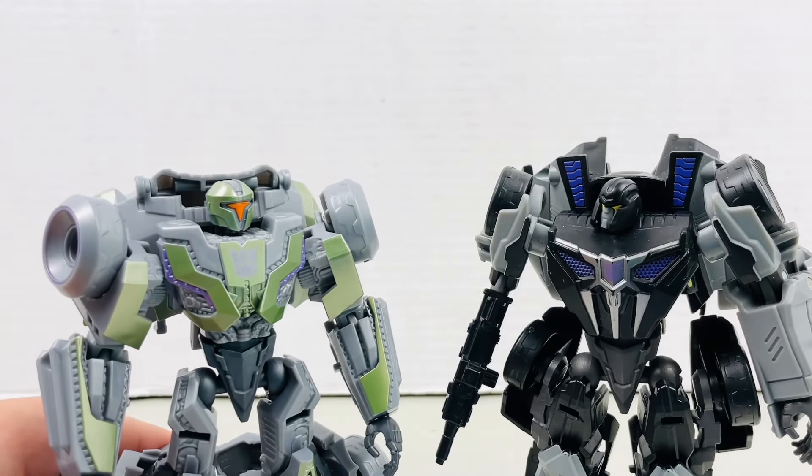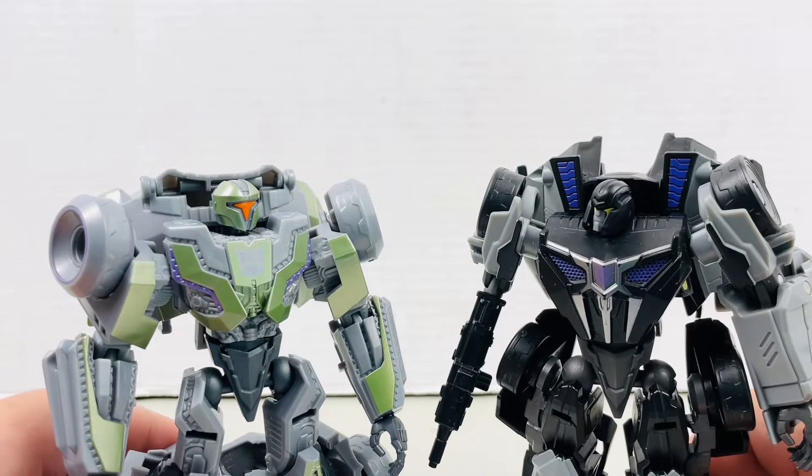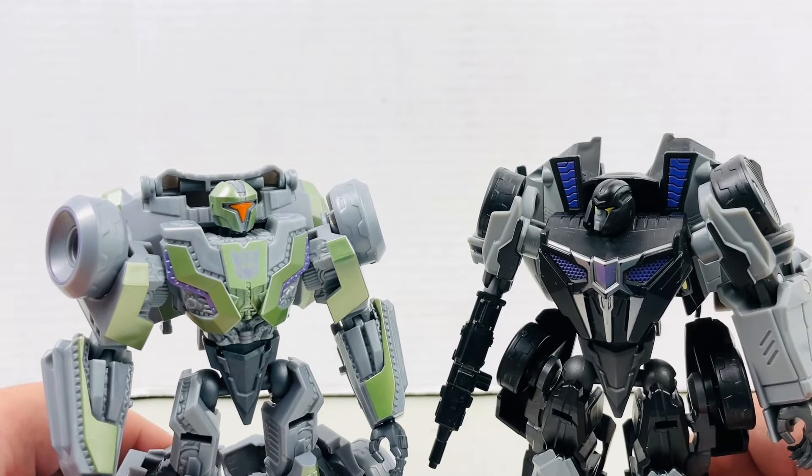Decepticon Steve, reporting in for duty, sir! Oh, that's great, but where's the rest of the team? They don't have a Studio Series figure yet.